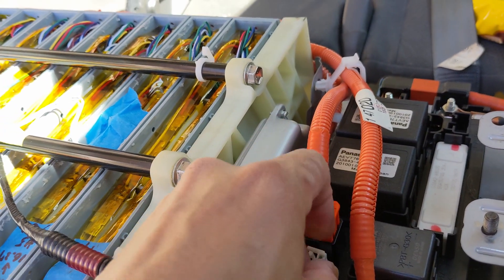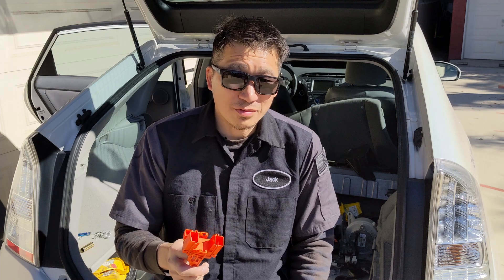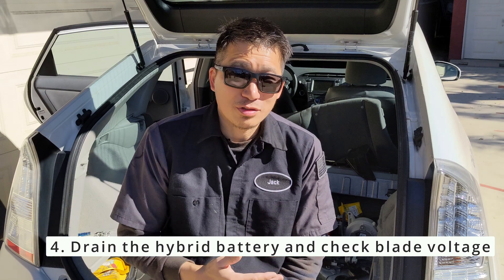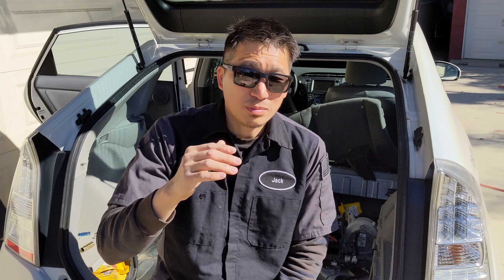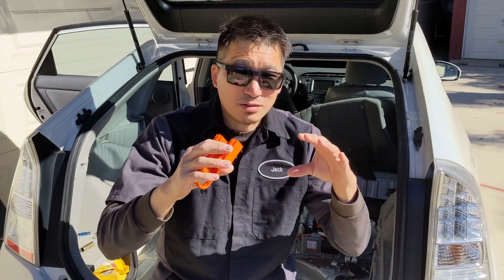If everything checks out and no bolt is missing or loose, then the problem could be within the battery blade for the lithium. What you need to do is drain the main battery. The lithium iron phosphate battery chemistry is interesting — the voltage stays flat at 3.2 or 3.3 volts per cell. You will only start seeing voltage drop when you drain below 3.1 volts per cell. That's when you'll see one particular blade with a much lower voltage than the others, and that's when you use the Dr. Priest app to monitor the battery.